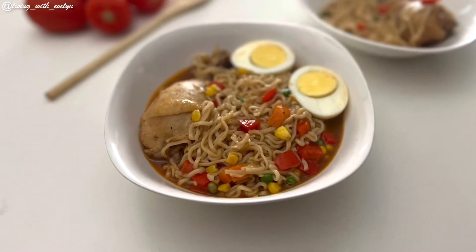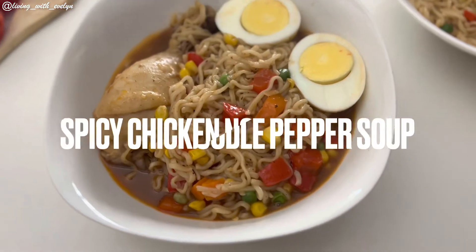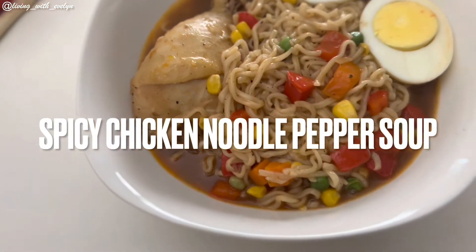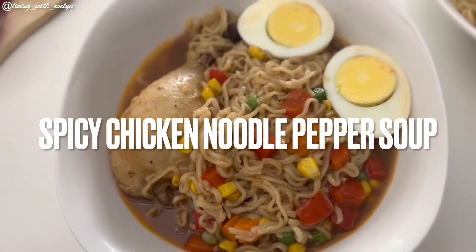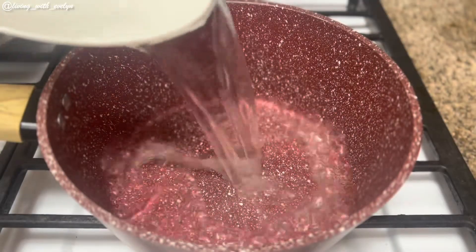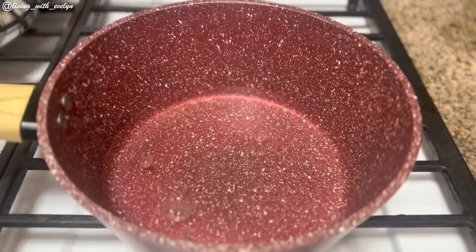Hello and welcome to my channel, my name is Evelyn. Today we'll be making this spicy noodle chicken pepper soup. But before we go on, if you're new to my channel or have been watching my videos and haven't subscribed, please take a moment to hit the subscribe button and turn on the notification bell so you don't miss any of my upcoming videos. The weather definitely calls for something soupy and spicy.